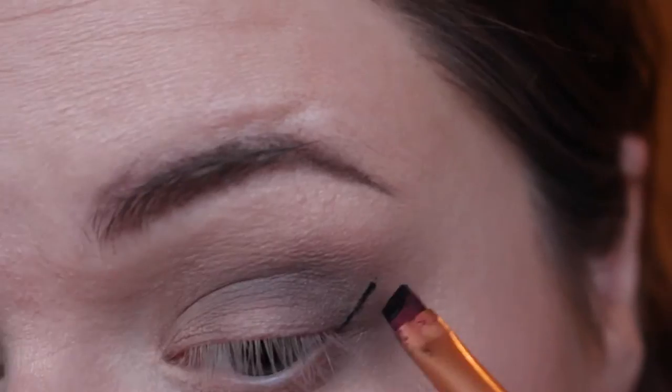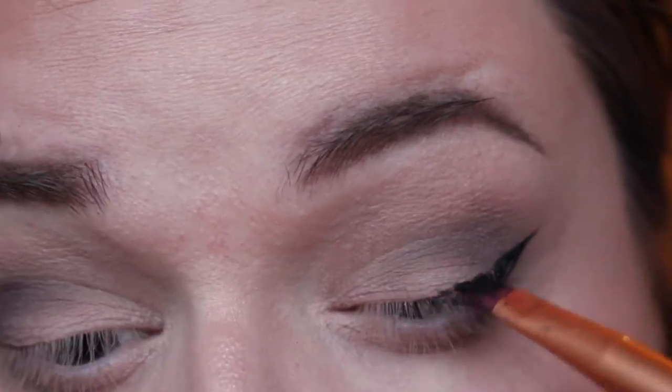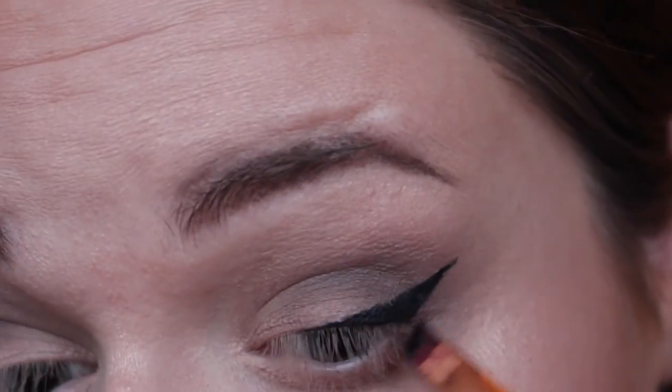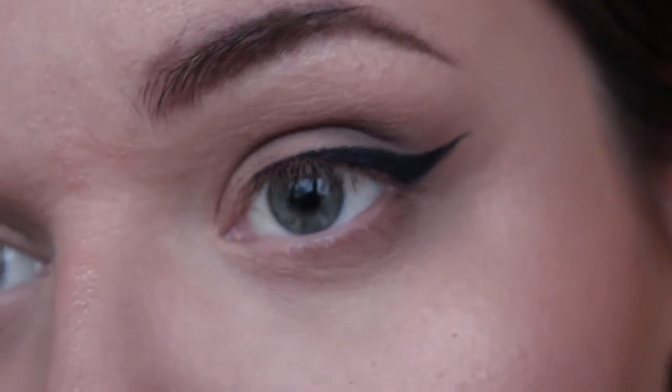I then went in with the Maybelline gel liner — probably one of the best gel liners I've ever come across. It doesn't smudge, it doesn't move, and it's really easy to work with. It's got a really nice consistency and it's really black. You can see I started drawing the line connecting up towards the end of the brow and then winding that to the middle of the eye. The key to getting the perfect wing is to take your time, do very small strokes, and use a brush that's as thin as possible.